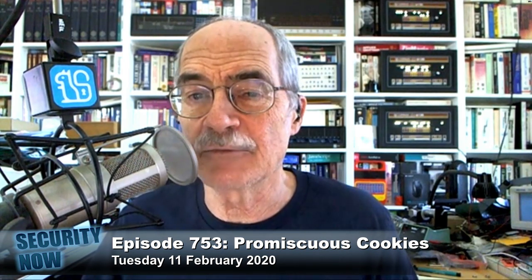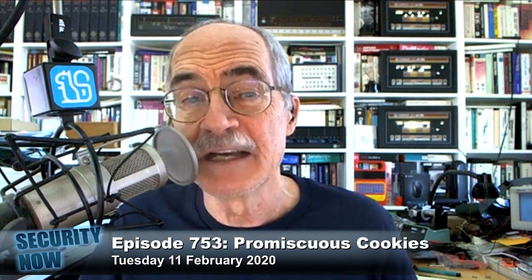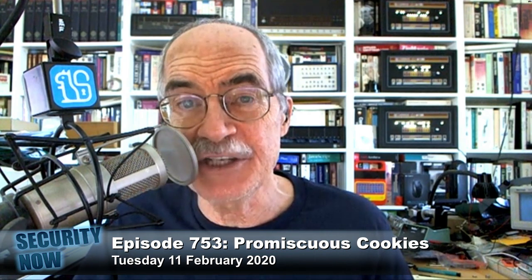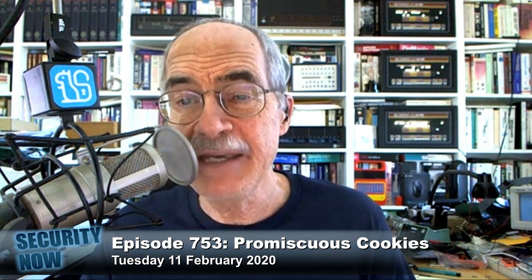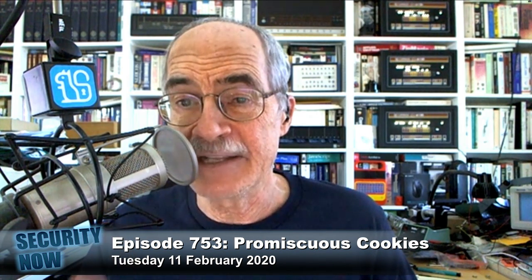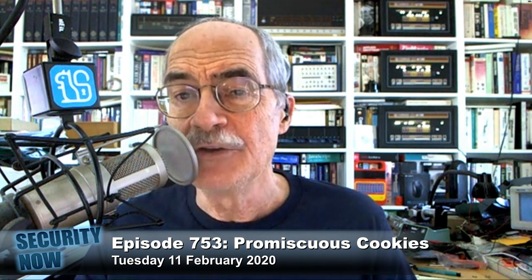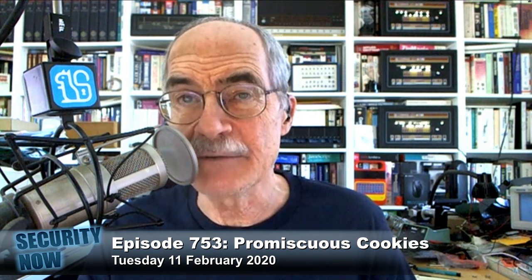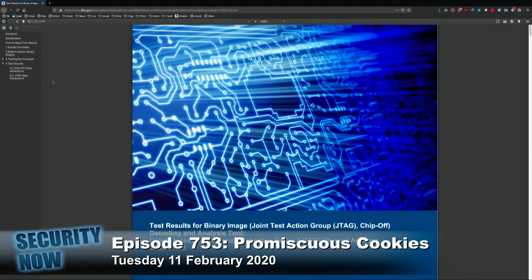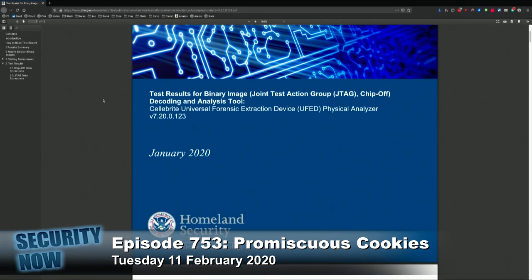They're sort of trying to create a decision framework for forensic data recovery. What piqued my interest was that Cellebrite — the company and the technology that we've spoken of often here — was one of the two systems that was used. I've got a link to a PDF in the show notes titled: Test Results for Binary Image, JTAG, and Chip-off Decoding and Analysis Tool — Cellebrite Universal Forensic Extraction Device, UFED. They call it the Cellebrite Universal Forensic Extraction Device Physical Analyzer, now at version 7.20.0.123.